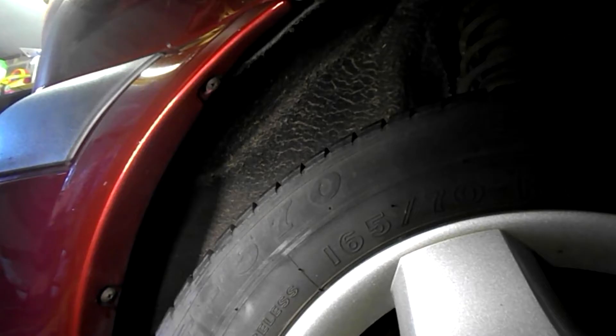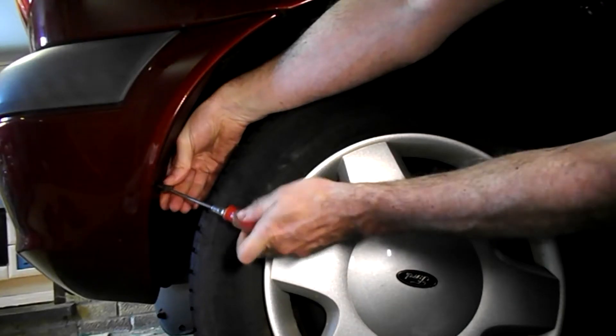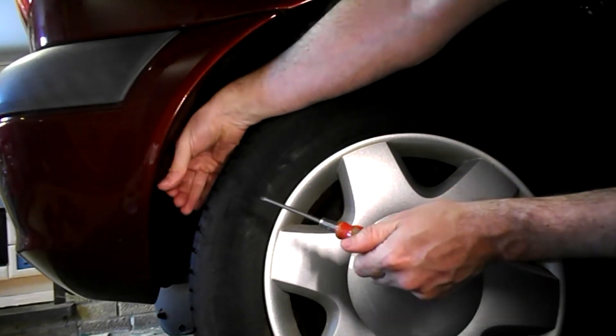Rear bumper removal on a Ford Fiesta. We need to get rid of these two screws on the bumper inside the wheel arch. There's two on each side. Remove these two screws.